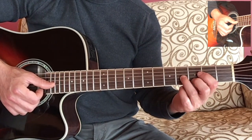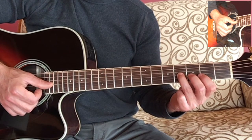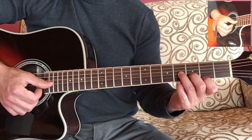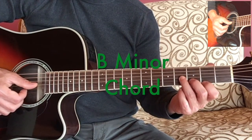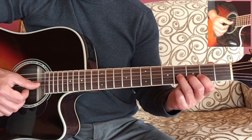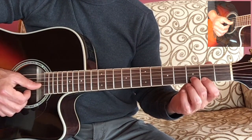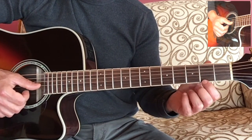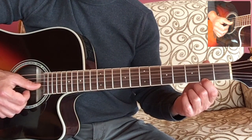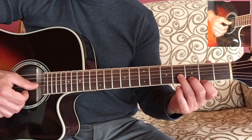You're going to use your third finger on the third string, your second finger on the second string, and your first finger on the first string. For the B minor chord, you're going to start with a B on the third string — that's the fourth fret. Then play a D on the second string — that's the third fret. Then play F sharp with your index finger on the second fret of the first string.